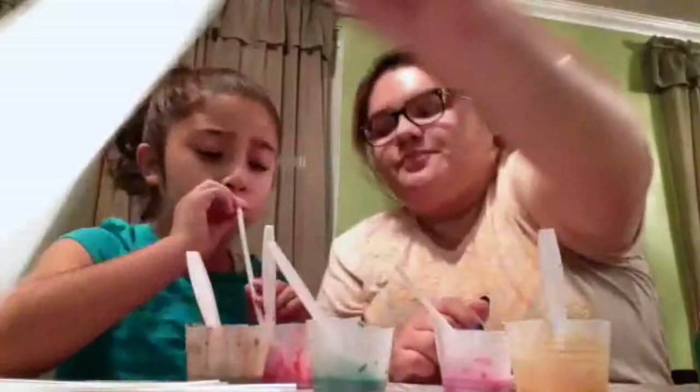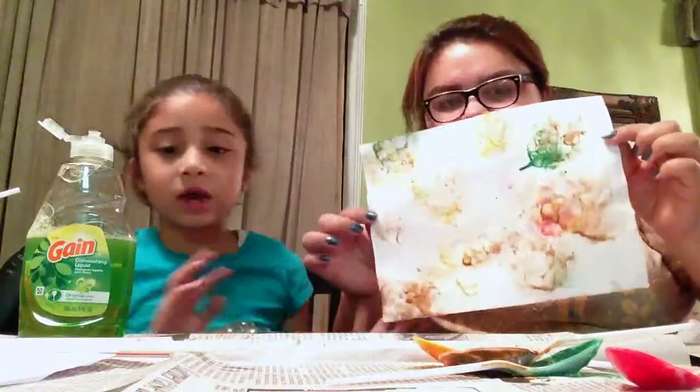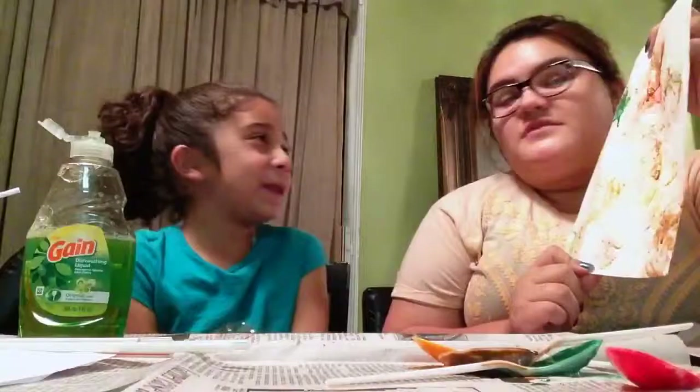So we get the straw, we put it in, and what do you do? You blow — blow bubbles! Done with this. What do you think it looks like, Bella? It looks like bubbles, like you fly on bubbles and it goes over so it can take your place. Where is it going to take you? To Disneyland? You want to go to Disneyland with the bubbles?